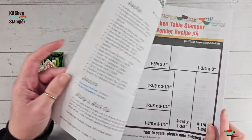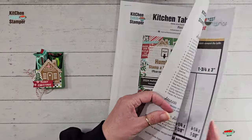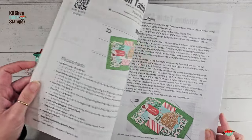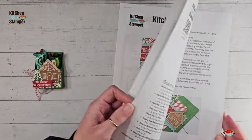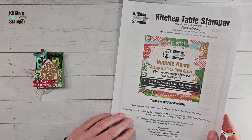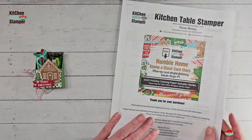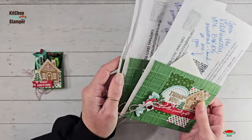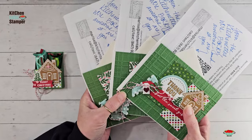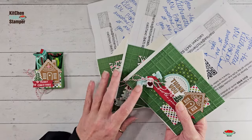The PDF instructions — if you've never gotten a Kitchen Table Stamper PDF supply list — it's a one-sheet wonder stamp-a-stack, so you get the wonder recipe right there: full color photos, measurements, and written instructions, close-up photos, all included in one beautiful PDF download that you can print if you like. We also have the PDF by itself available in the shop. So if you're looking for a little help with your Christmas cards, this is just one of the samples — I've been putting the samples from this stamp-a-stack into my class packets as I mail them out, so spoiler alert, you'll get one of the samples if you purchase the card class.